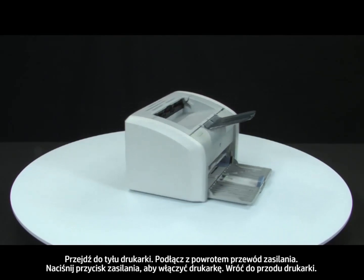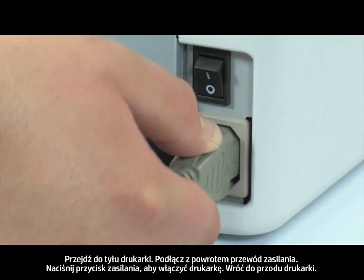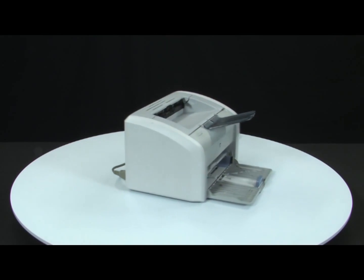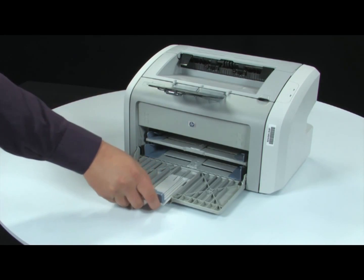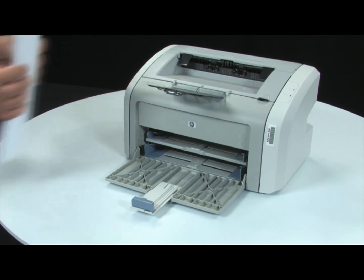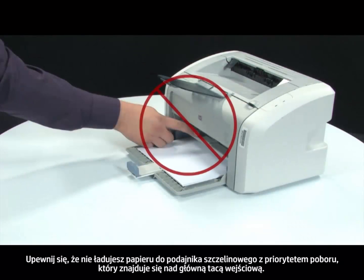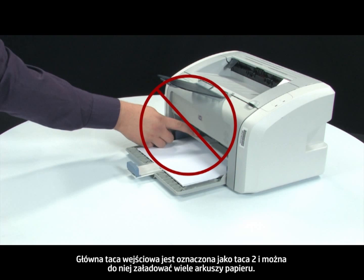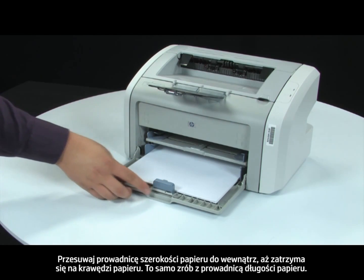Turn to the back, reconnect the power cord, and press the power switch to turn on the printer. Return to the front and load paper into the input tray until it stops. Make sure you are not loading paper into the priority feed slot, which is above the main tray. The main input tray is labeled as Tray 2 and supports multiple sheets of paper. Slide the paper width guide inward until it stops at the edge of the paper. Repeat for the paper length guide as well.